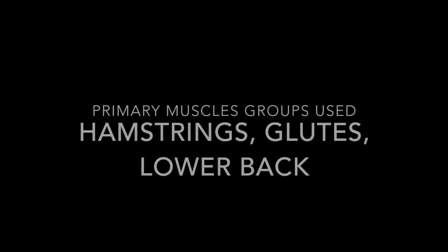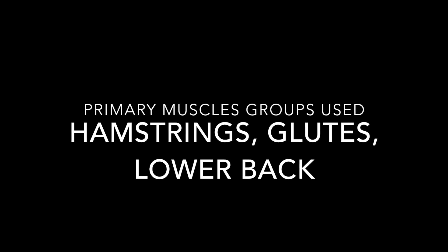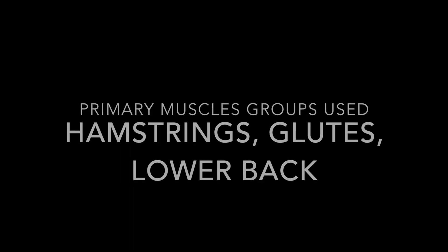Thank you for watching. If there are other videos you'd like to see, leave a comment below and subscribe. Click here for other movement videos.